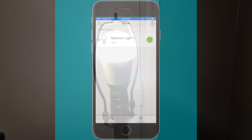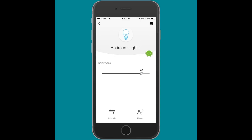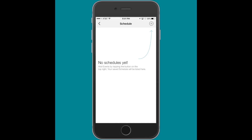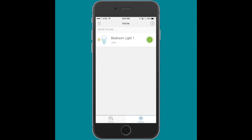Now the bulb is paired with my app. Open up the app and you'll see that it recognizes the device — I called this one 'bedroom light one' for this demonstration. You can then go into this item in your app, change the brightness, set up schedules, and one of the cool things is you can look at the metrics and analytics: how much energy the device is using, how much time it's been used, broken down by day, month, or year. You can also add additional devices, but for this demonstration I'm only using this one bulb.